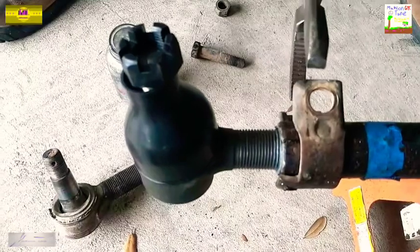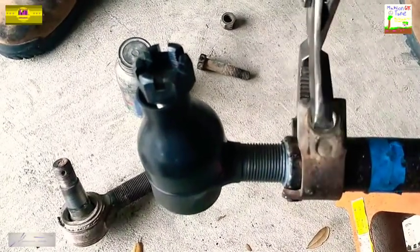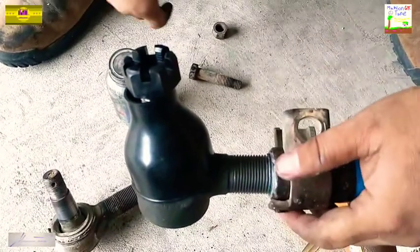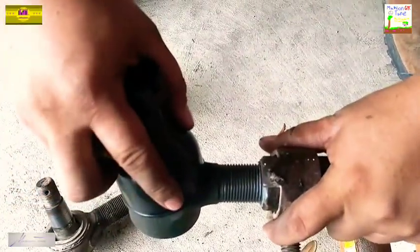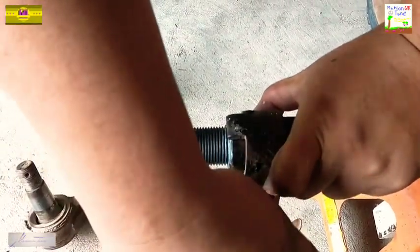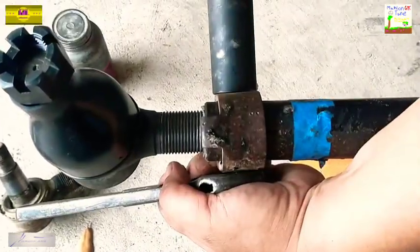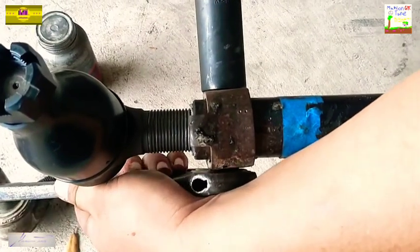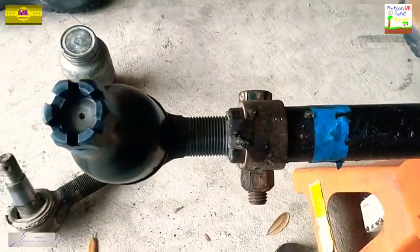Now we're going to go ahead and squeeze this right quick. I've got my big channel locks and just going to squeeze the clamp back closed. Now I can put my bolt back through there and of course my lock nut back into position. Alright everybody, we're going to go ahead and snug our clamp down — there it is y'all, it's ready.